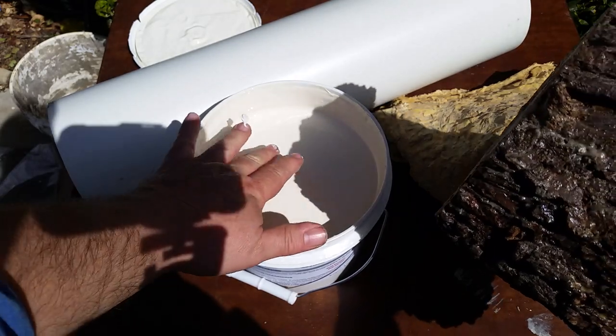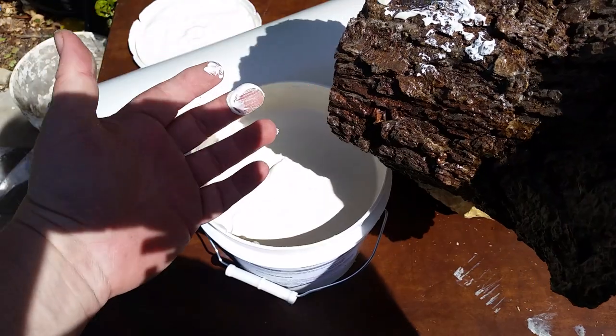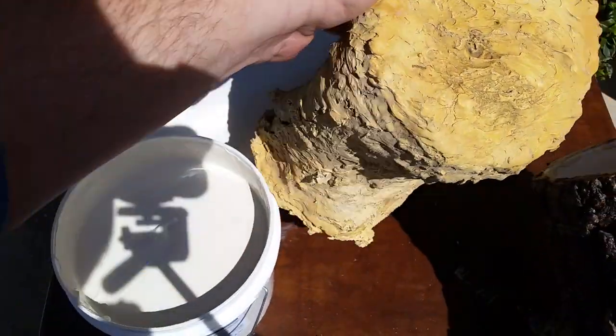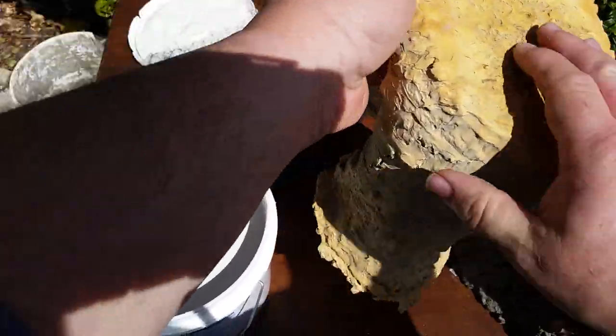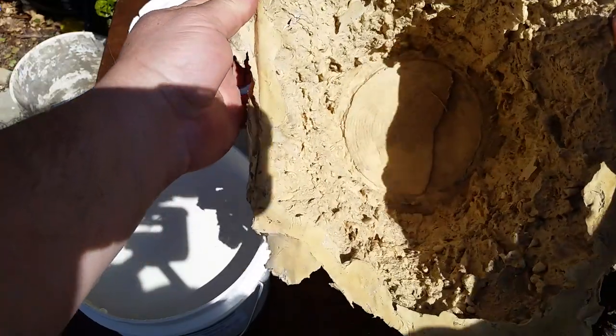After that I basically took some liquid latex — you can see it's about the consistency of frosting — and then I just coated the whole thing, and you end up with something like this, which is the mold.